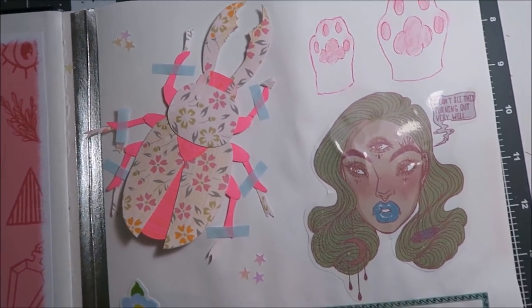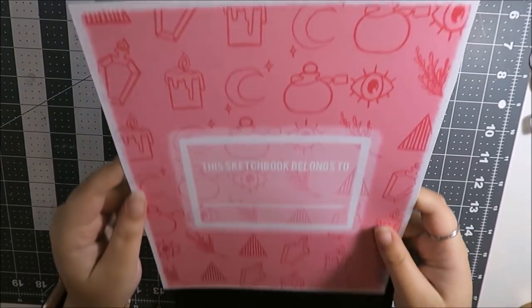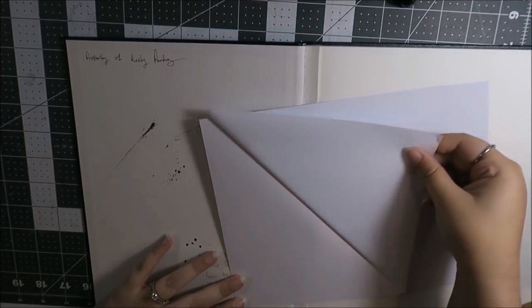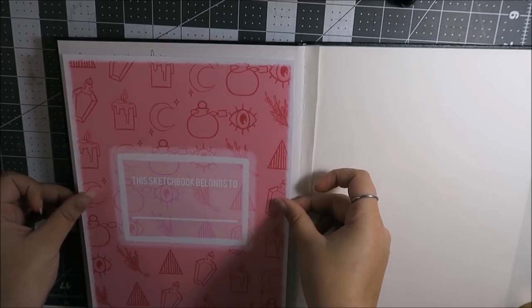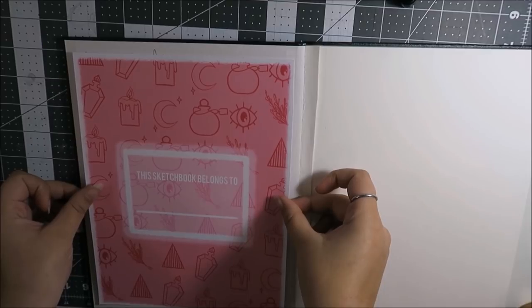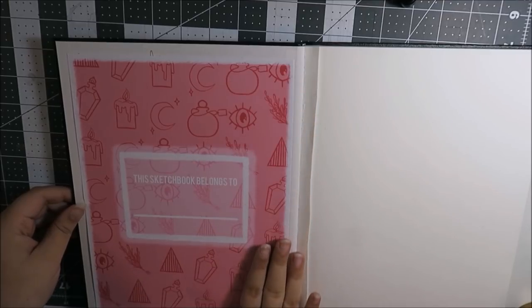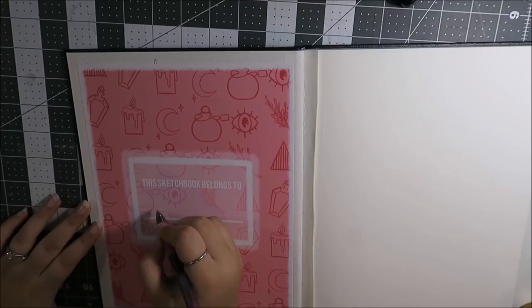Normally I link all of the supplies I use down below, but I used so many random things from so many random places that I don't think I'm gonna do that this time. I'm starting this out with a sketchbook I got from Blix, and I made this custom book plate to go on the cover page. I had some writing on the inside cover page because I had previously started this sketchbook, but it started really badly.